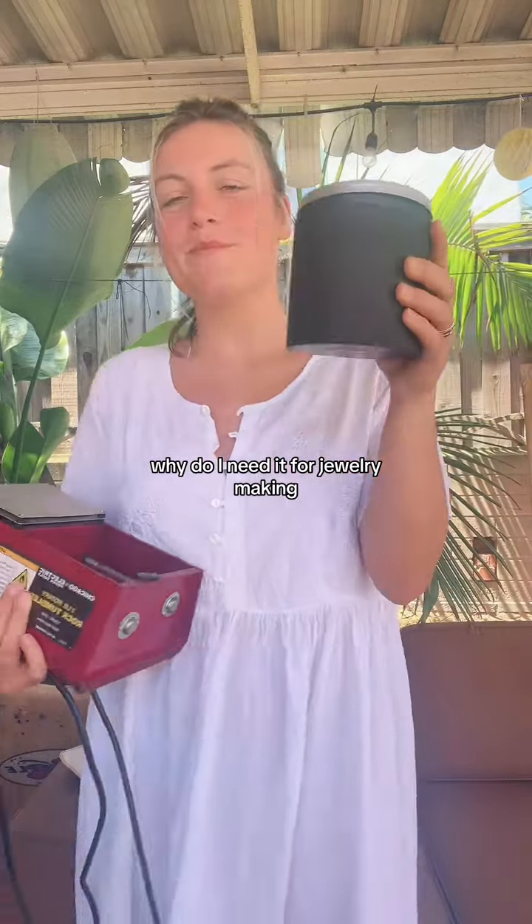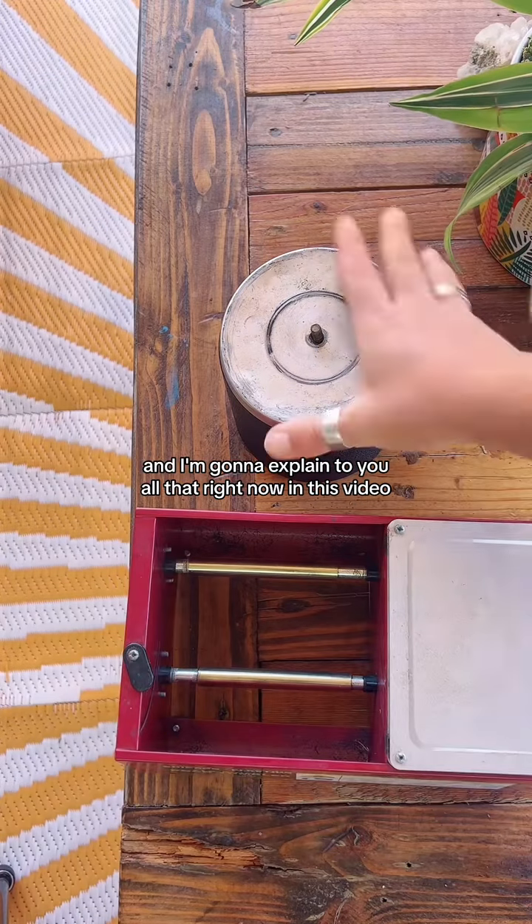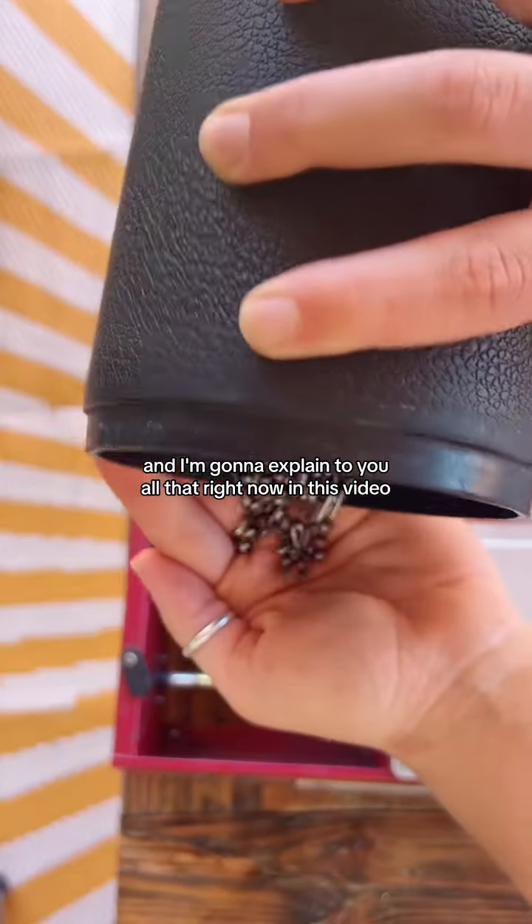What is a tumbler? Why do I need it for jewelry making? And how do I prep it? These are all great questions I get all the time, and I'm going to explain all of that to you right now in this video.